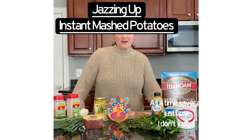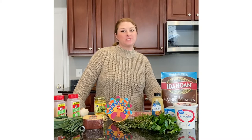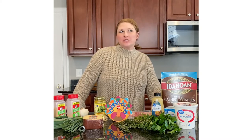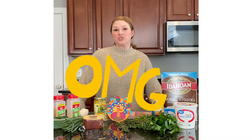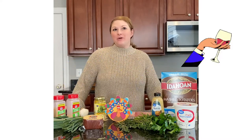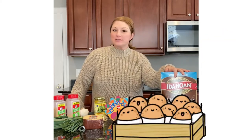Hi foodie friends, Jessica here. I am coming to you from my kitchen today to share a few tips on mashed potatoes. I want to let you in on a little secret — I don't make homemade mashed potatoes on Thanksgiving. There is just too much going on and I want to enjoy my holiday too. So I use instant mashed potatoes, and it's okay and I don't feel guilty and no one else does either.